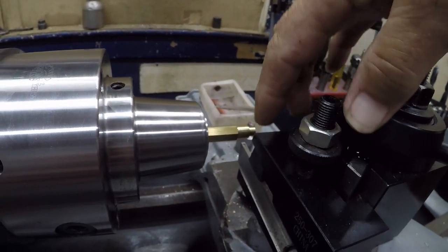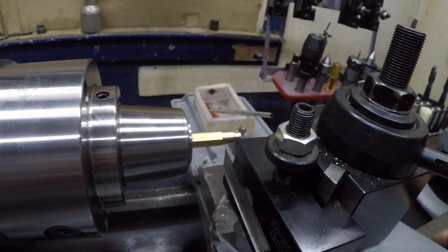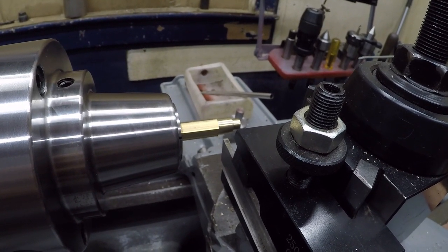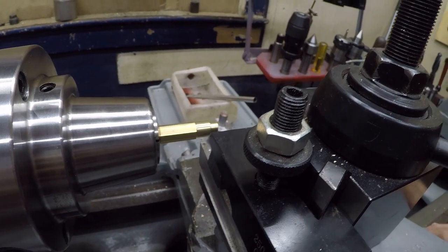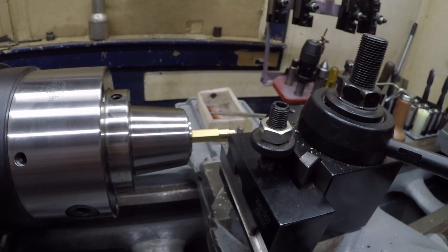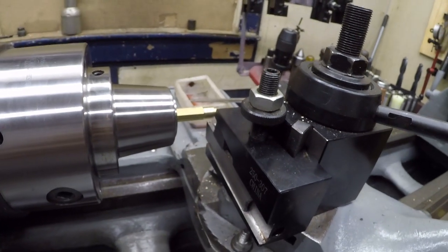I'm going to have to find a smaller parting blade because the parting blade is wider than the piece itself, and it's going to generate a lot of waste. Let's see if I can find a smaller parting blade.